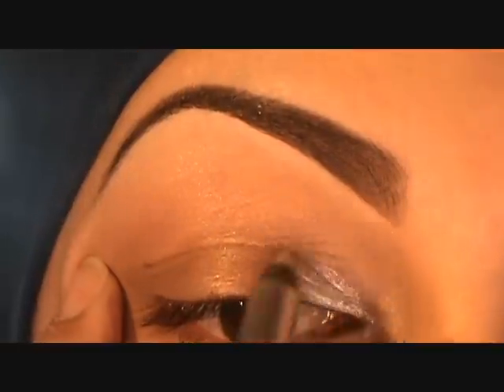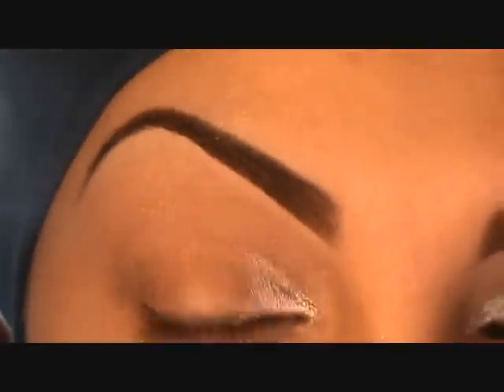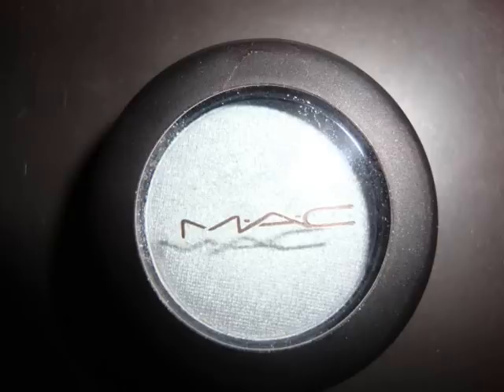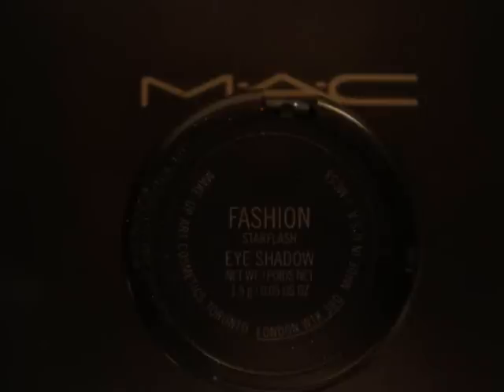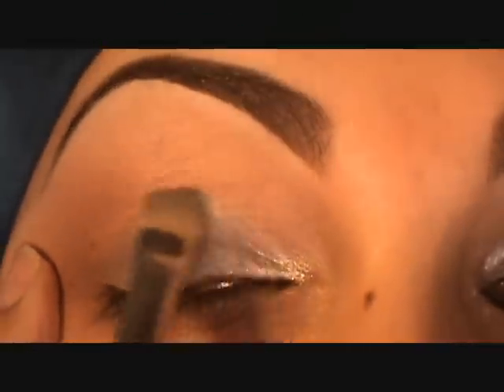Then with a pencil from L'Oreal by HIP — it's a chrome pencil in silver — I'm applying that on the inner lid only and blending it slightly. Then I'm going to apply Fashion eyeshadow from MAC.